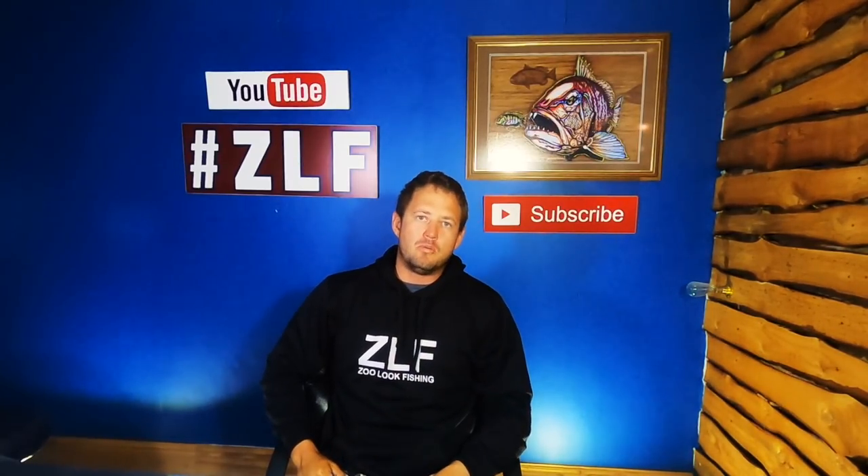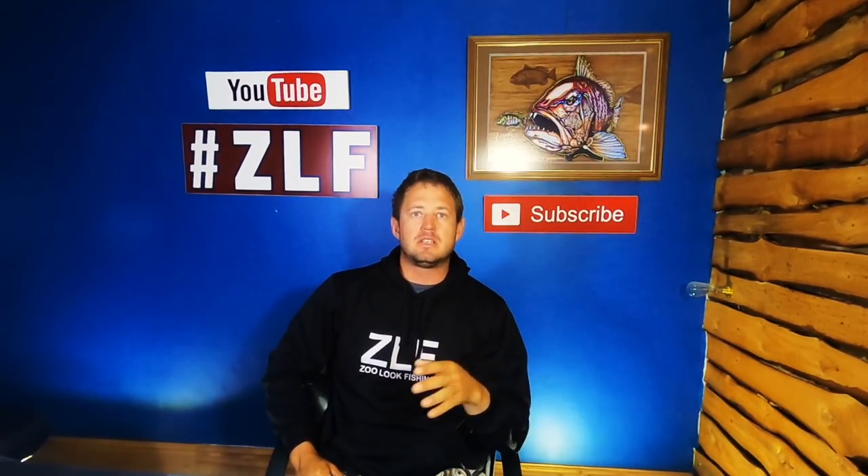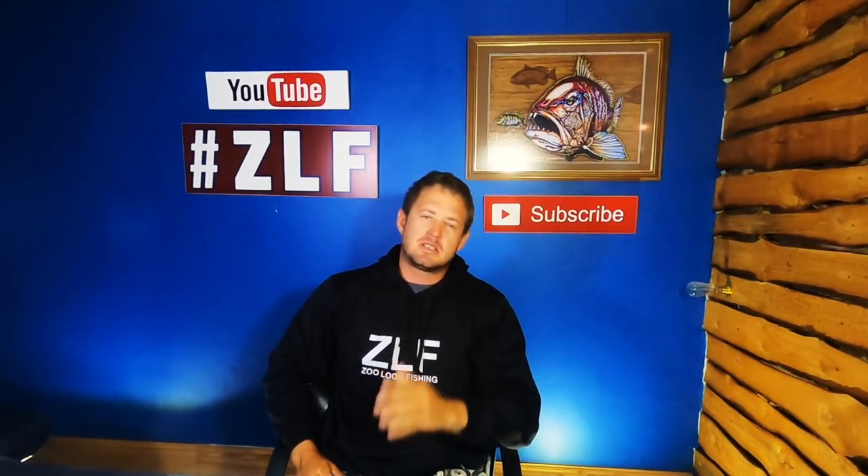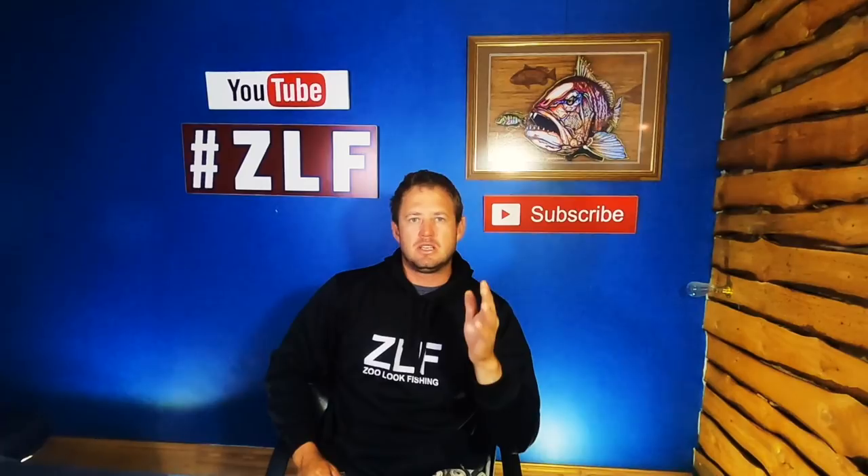Hello guys and welcome to another Mumbach Monday. For the guys that are new on the channel, Mumbach Monday is all about fishing tips, tricks, and we've discussed a little bit of fishing gear and tackle.